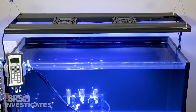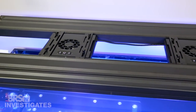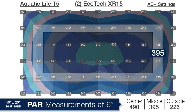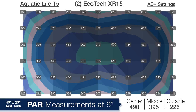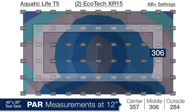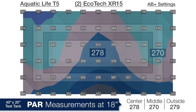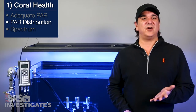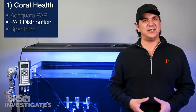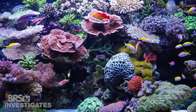Finally, looking at the dual Radeon XR15 performance coupled with the Aquatic Life T5 hybrid fixture, at a depth of 6 inches we are seeing 490 PAR in the center, 395 in the middle and 226 on the outer edges. At 12 inches 357, 306 and 284 respectively. Down at 18 inches deep 278, 270 and 279. Overall the XR15s are absolutely the higher PAR option and offer flexibility in that regard — anyone adding these to the Aquatic Life fixture is going to be able to keep any coral they want.